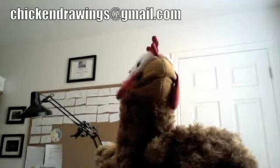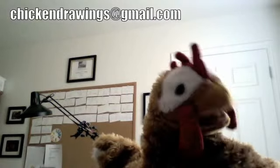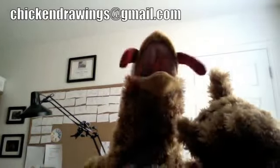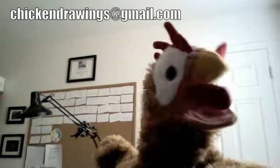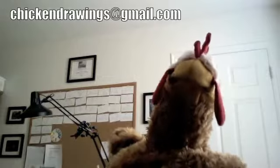Now I want you to draw your very own chicken, and I want you to give your chicken a background. Where is your chicken? Is your chicken working at a bakery? Is your chicken in a dance studio? Is your chicken on a fire truck, or is your chicken in a castle? Think of your very own background and be creative! Then send your picture to me at my email: chickendrawings@gmail.com.